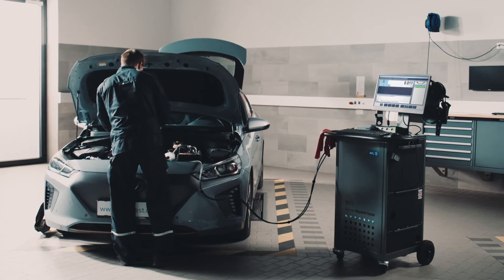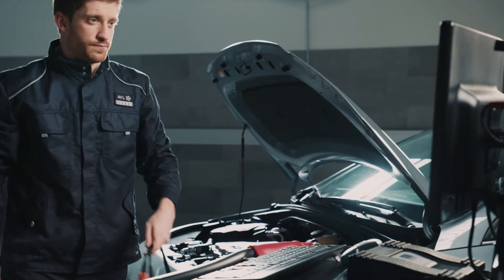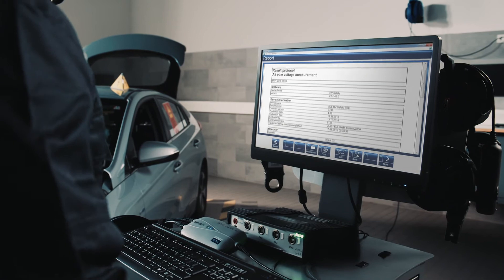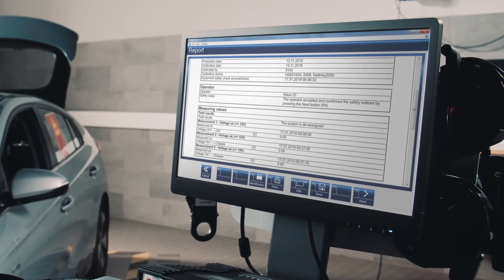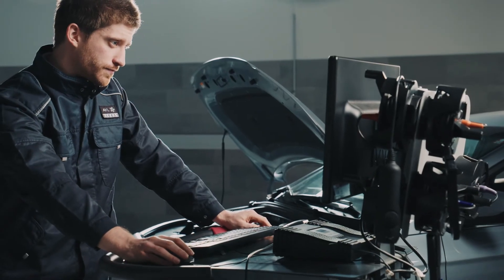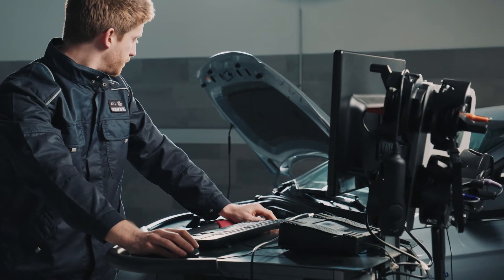For each step carried out, there is a result protocol in which all data of the test stays recorded. The entire process is documented, with all vehicle data, every action, every operator, and of course, what the results of the test were. There is a protocol for everything. No step can be executed or completed without it.